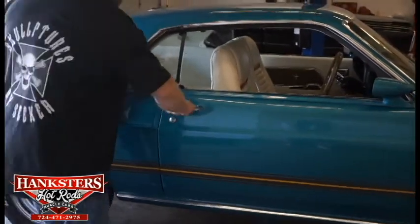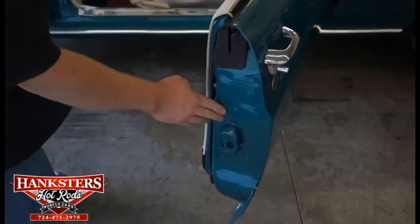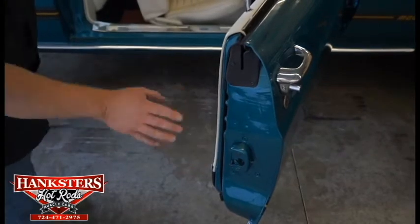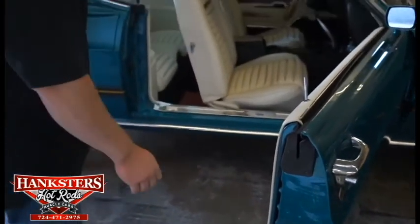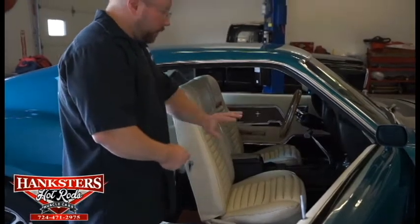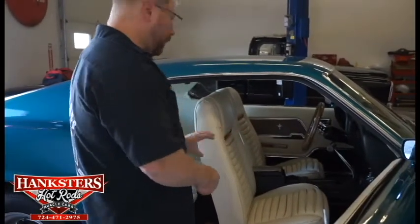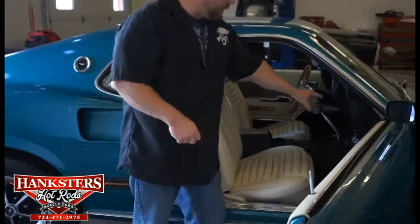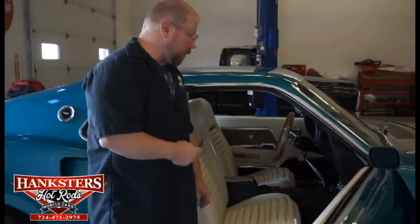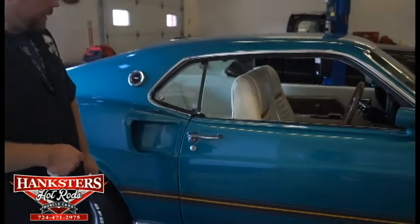We'll go ahead and open that passenger door up to show you the door jams. Jams all look good on this side as well. Weather stripping and seals all look great too — there's no dryness, no cracking, nothing. They look pretty new as far as all your seals go, so you should get a nice watertight seal. Again, just a white mixed interior with your seats, door panels, and headliner. The black dash, black center column, black carpeting with those stitched-in floor mats, both front and rear. On this side, you've also got the built-in in-dash clock that would have come on this car, along with the little Mach 1 emblem right above the glove box.